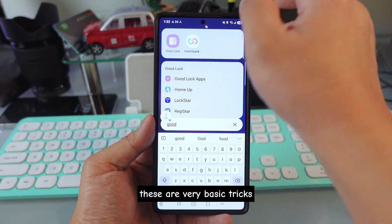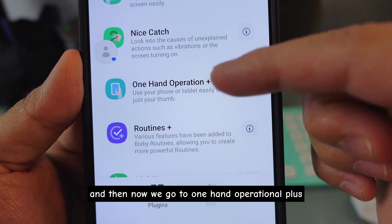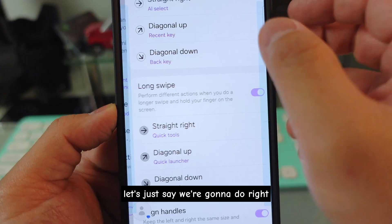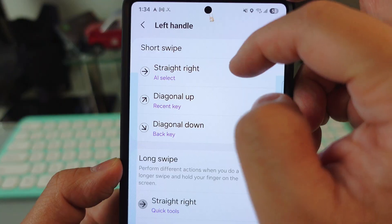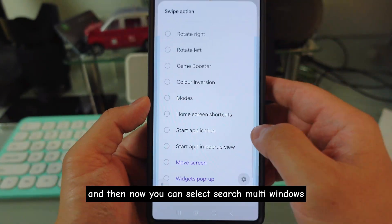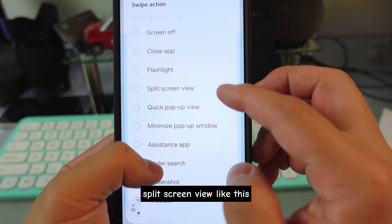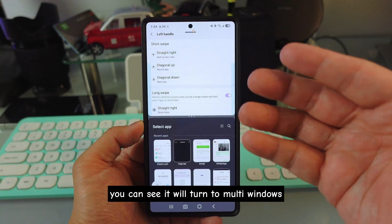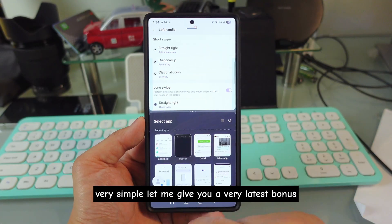Another trick for multi-windows: go to Good Lock, then One Hand Operational+, and do a swipe right or left. You can then search for 'Multi Windows' and select Multi Windows Split Screen View. Now when you swipe up you can see it turns to multi-windows — you can do two things at the same time. Very, very simple.